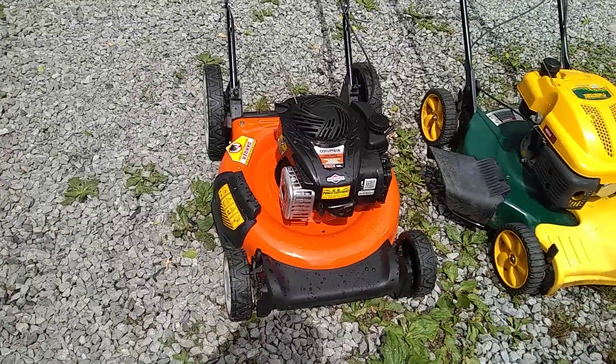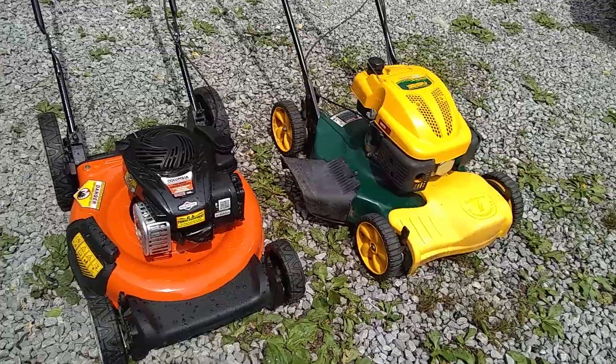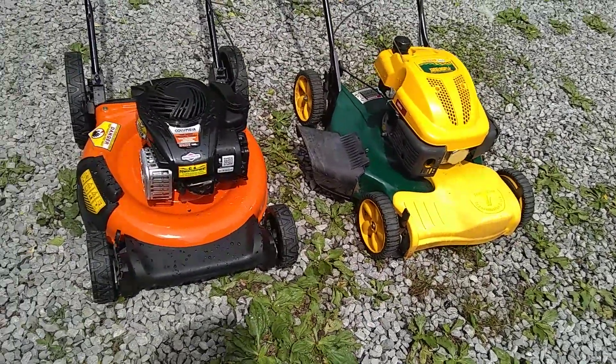This one was dirty, I just cleaned it up — both of them. The one on my right I just picked up for free. Picked it up 30 minutes from where I live.